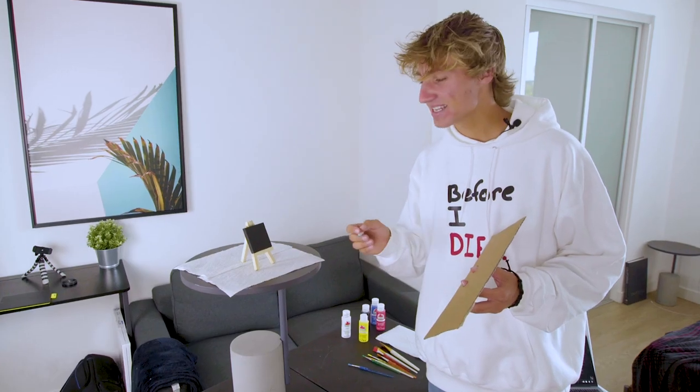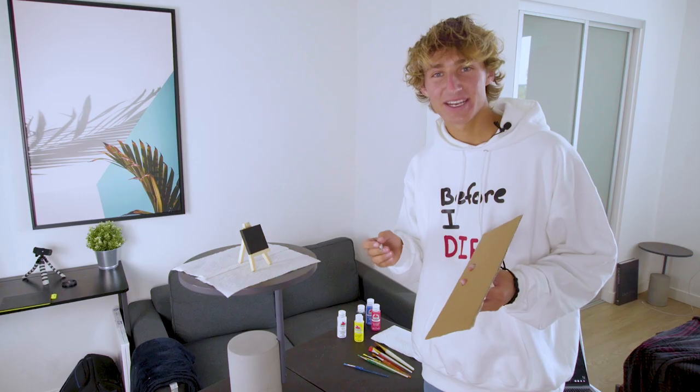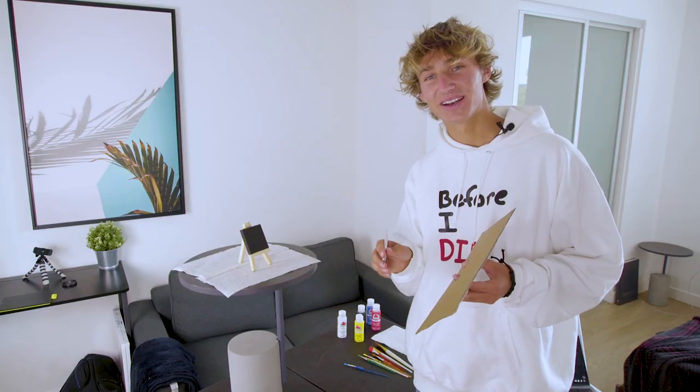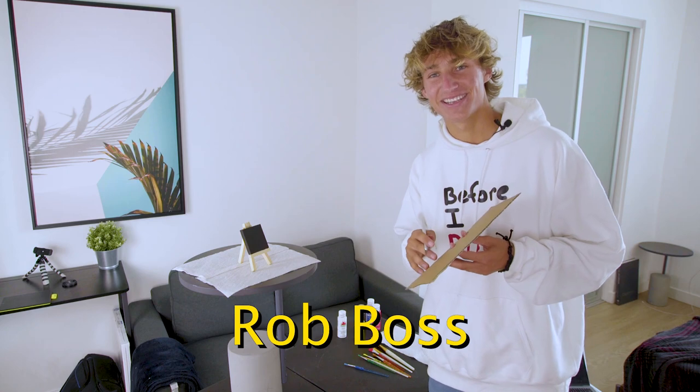Hi, welcome back. Glad I could have you. You know they say that tiny things are way better than not tiny things. So today I'm in my tiny apartment painting tiny things on a tiny canvas, because tiny is the new big. I feel like this is kind of getting creepy — the whole Bob Ross type vibe is getting creepy. I don't think I can pull it off like he can, so I'm just gonna stop. I'm just gonna be myself. So hey gang, I'm Rob Boss, the slightly cooler Bob Ross.